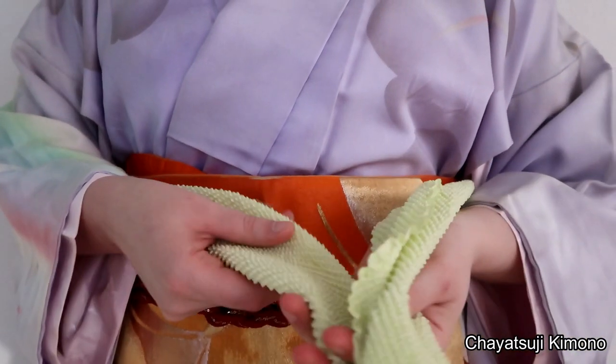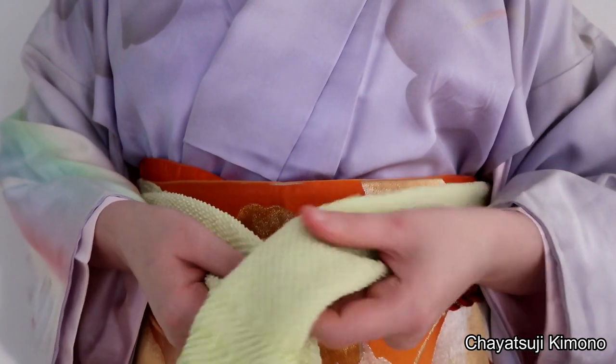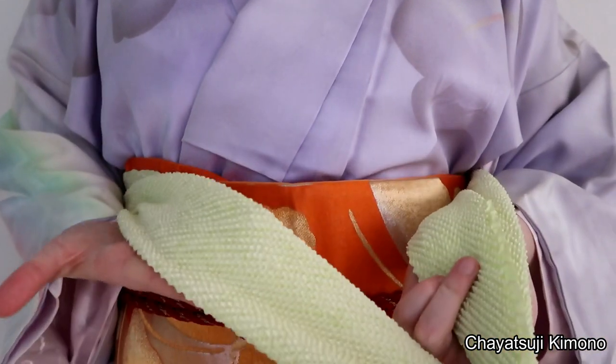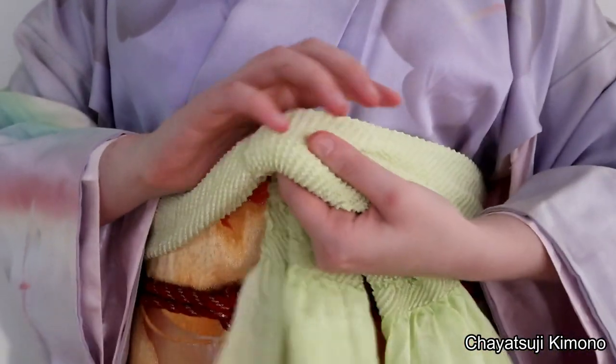Method number four is pretty much the way that you would tie an obiyage normally. Again, I'm starting out with the obiyage folded, placing left over right.